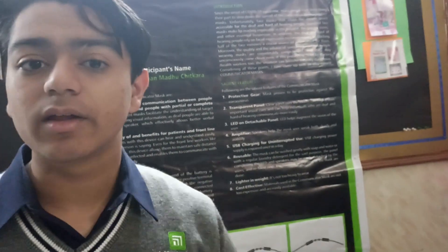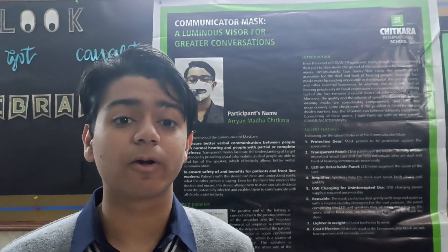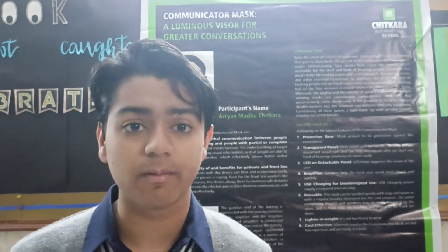As you know, when we wear a regular mask we face a lot of issues like unclear communication, skin rashes, ear pain, and other problems. To solve these problems, I have made the communicator mask.